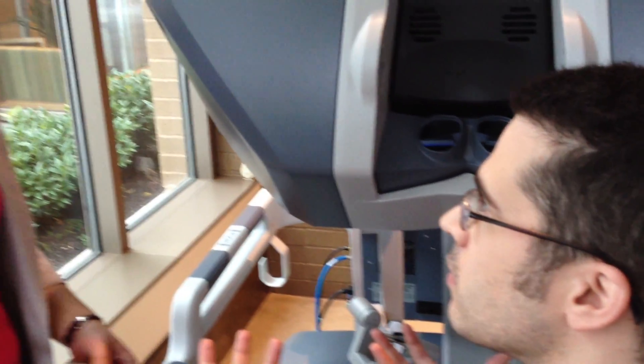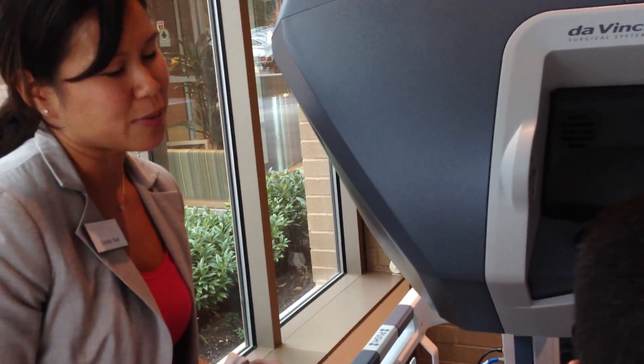So is this beyond laparoscopic surgery then? It's sort of the next step in laparoscopic surgery — the next evolution in laparoscopic surgery.